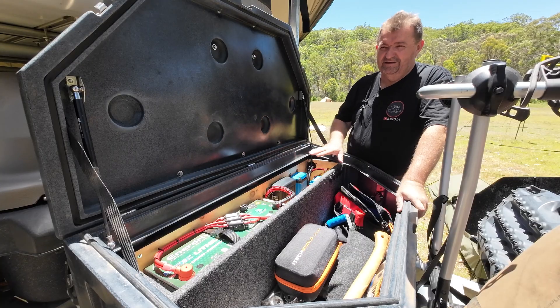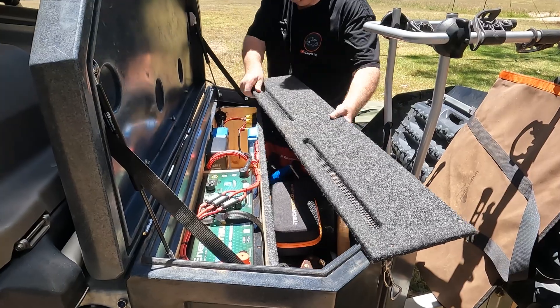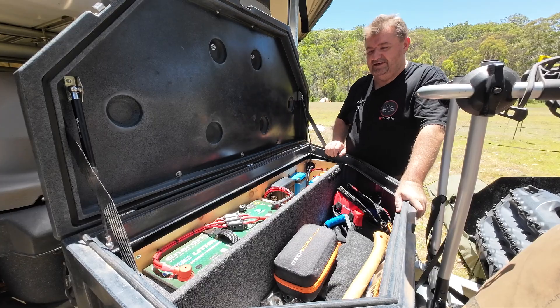I've taken the carpeted lid off the top of it — you can still see the carpet here on the sides. It normally has a carpeted lid with vents on the top, but I've taken that off so you can see the items that have been installed in here.